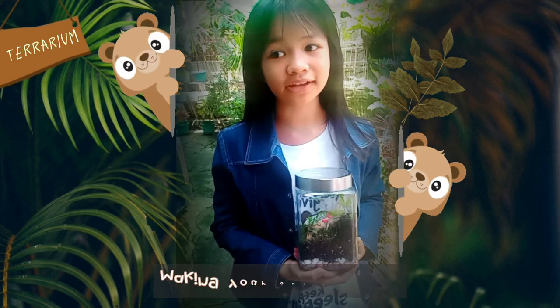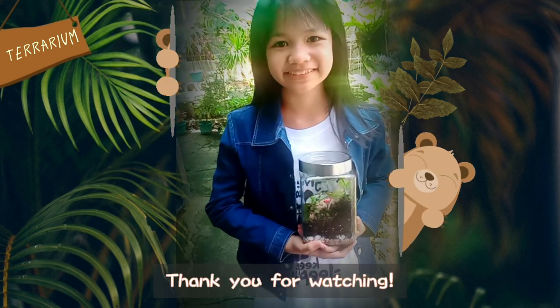I hope you had fun making your own terrarium. Thank you for watching!